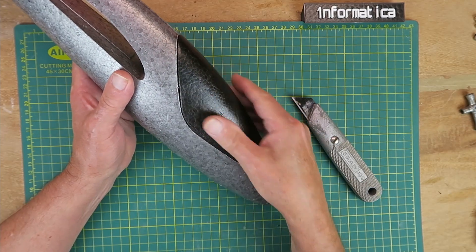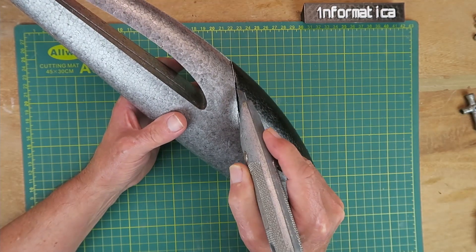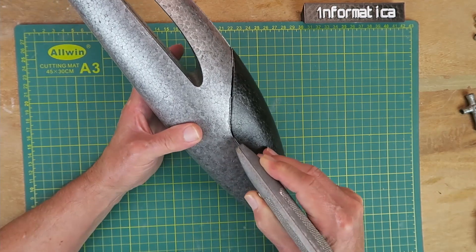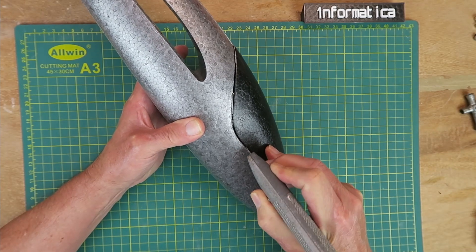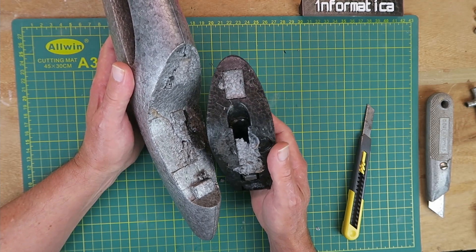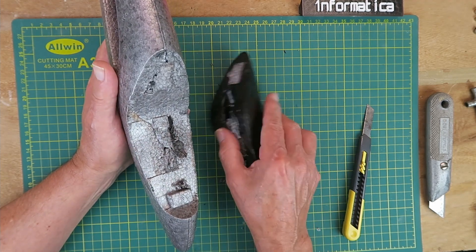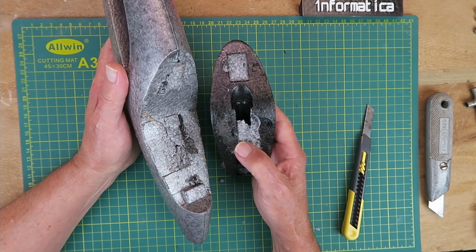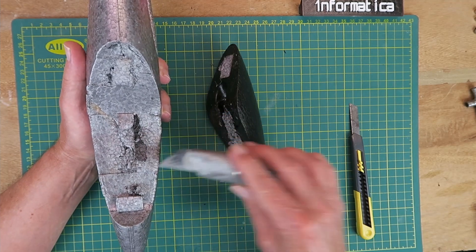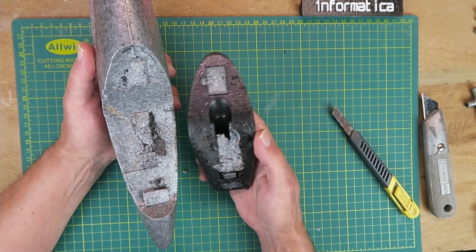First job is to remove the canopy. This isn't glued all the way around — you can probe with a knife and find out where the glue points are. Finally I've managed to get it off — a lot more effort than I was expecting. Some people just had to cut through little dabs of glue and the thing came right off, but in my case it was definitely well stuck in there. The original knife I was using couldn't go deep enough; I ended up using this to do the final cutting.